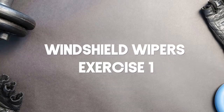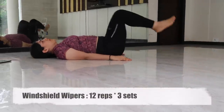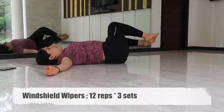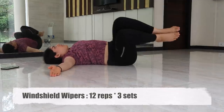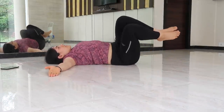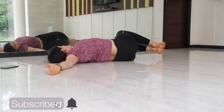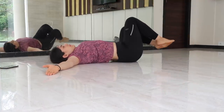Our first exercise is windshield wipers. Lie on your back in a T-shape with your arms, palms facing upwards. Pick your toes off the floor, knees bent 90 degrees and legs parallel to the floor, and twist your torso to the right and then to the other side. Keep your core tight.